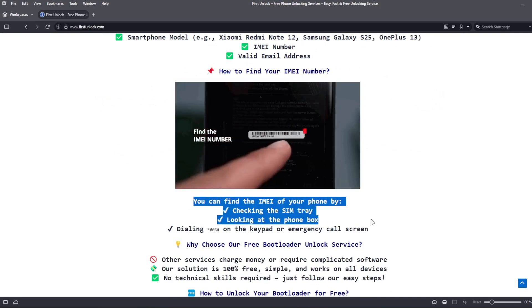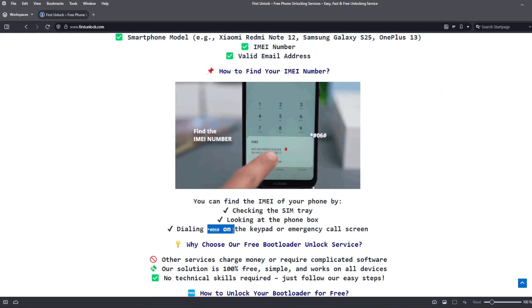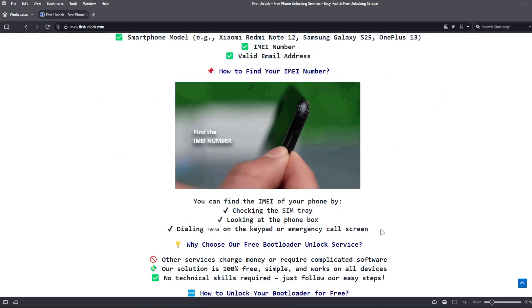To get the IMEI number of your device, you can check the SIM tray, look at the phone box, or dial star-hash-06-hash on the keypad or emergency call screen.